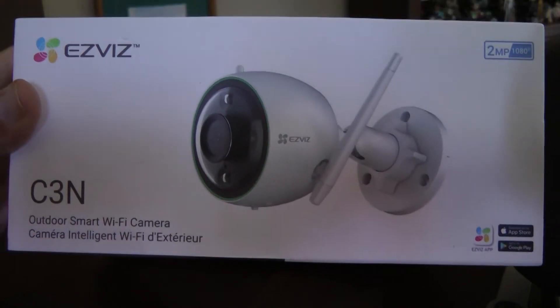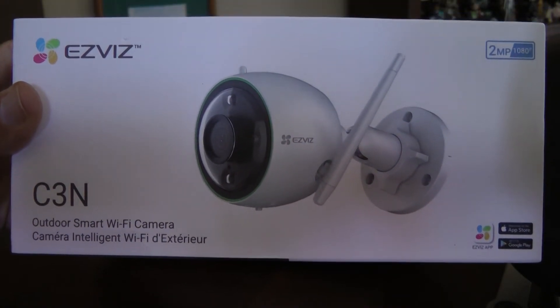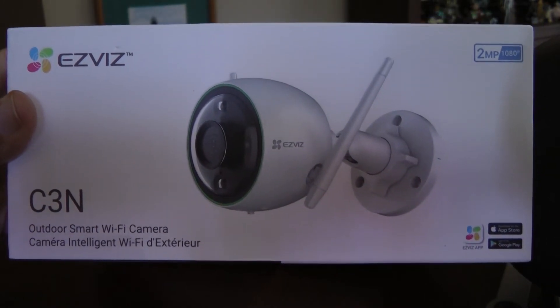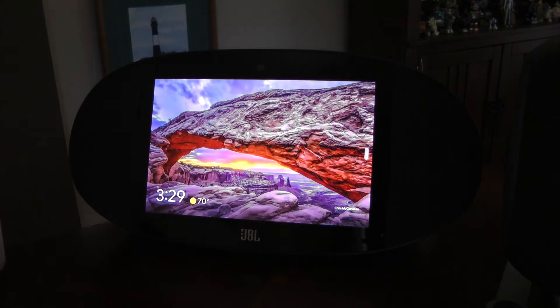I've got an EasyViz camera here, a C3N, that I just recently hooked up. I use a Google Home network, and on my Google Home this is a JBL LinkView device. I've set it up in the Home app and linked the app to my account.